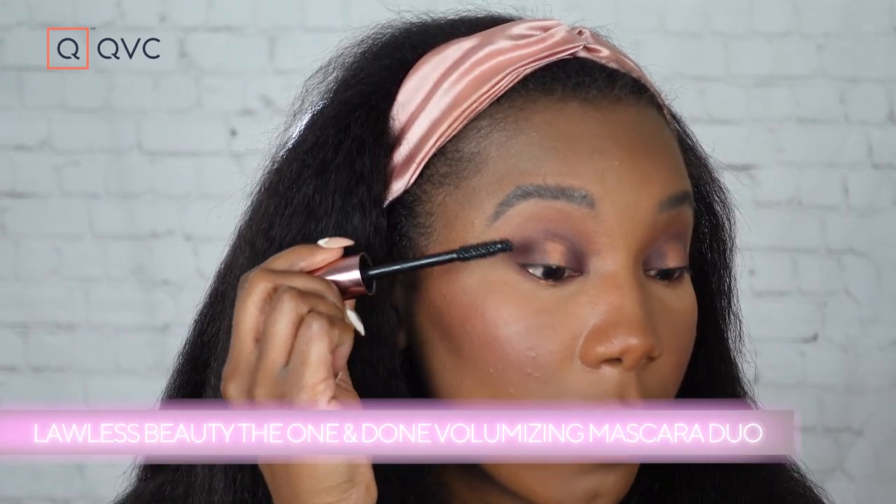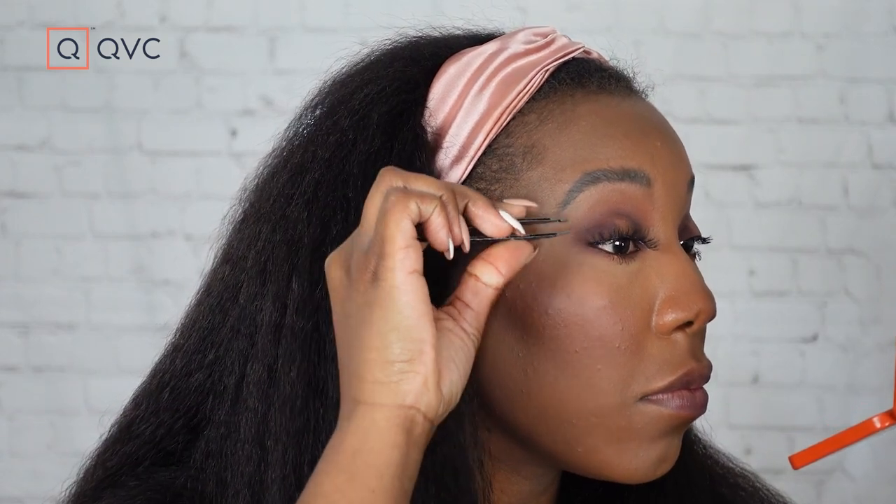Now I'm going to put on my mascara — I'm using Lawless Beauty mascara — and then my eyelashes; I'm going to do a thinner, wispier lash. Then for my lipstick, I'm using Minted Cosmetics today to do a nice deep fall lip to pull the entire look together. This is the final look! I love how this lip from Minted pairs perfectly with that deep burgundy shade. I'm definitely feeling the fall vibes. Let me know what you think about this look, don't forget to like and subscribe, and I'll see you next time!